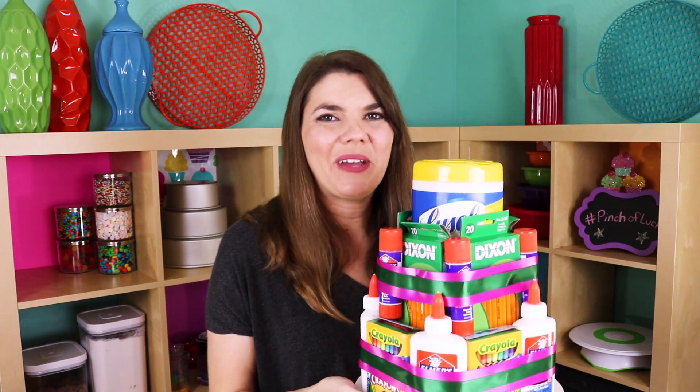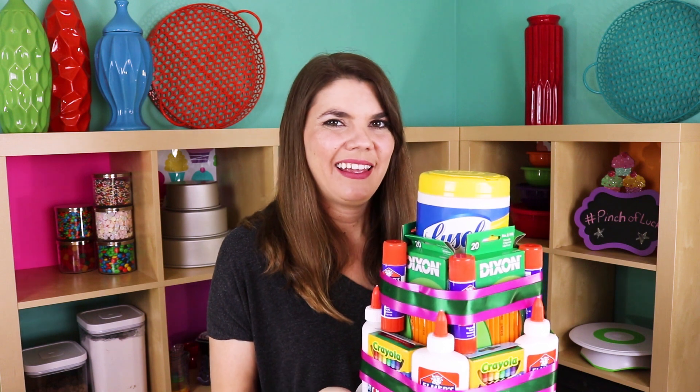Happy back to school everybody! I am very excited for this new school year — it's always fun to see your old friends and make new ones. I think we got lucky! Be sure to click my face to subscribe and watch some other videos. And as always, if you loved it, like it, subscribe to it, and share it. Thanks guys!